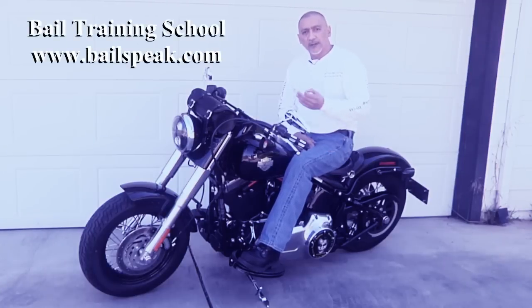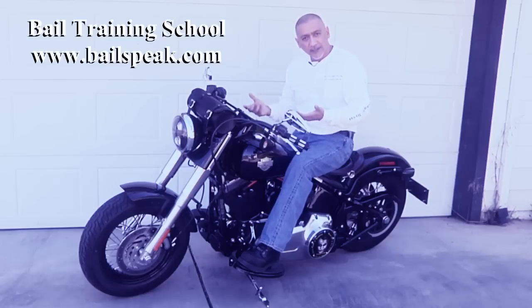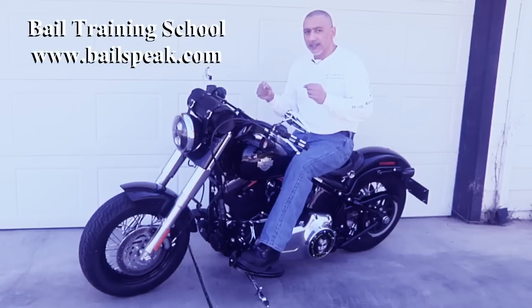As a bail bondsman, one of the things that I wanted to do was to be able to carry my bail bond bag on my Softail Slim. But one of the problems I had was: how do I put saddle bags on the Softail Slim without completely disrupting the classic lines of this most beautiful machine?